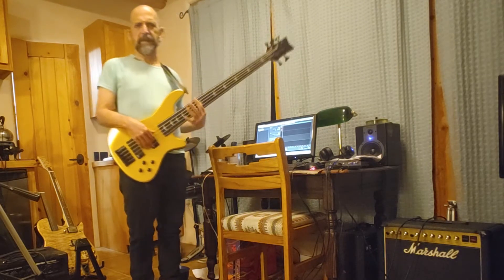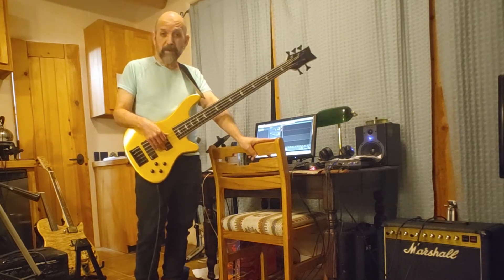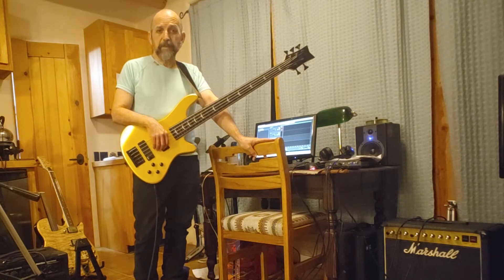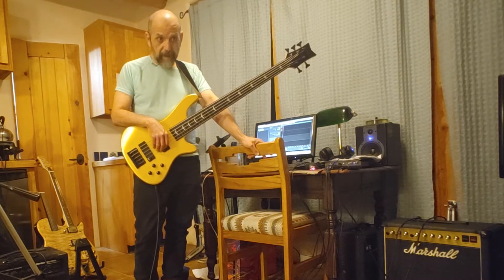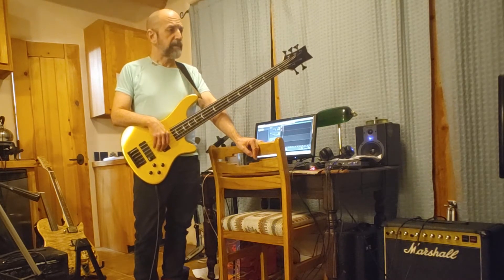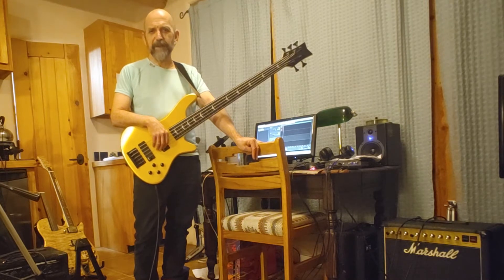There are a number of projects coming out: some backlog Samaduo stuff that I'm going to add some bass to, the theater piece music that I worked on last year for the Santa Fe Playhouse — a wonderful play that I was asked to do music for — so I'm going to prepare all of that for release. A solo Ood CD that's coming out, so I have a number of things in the works and in the pipeline.